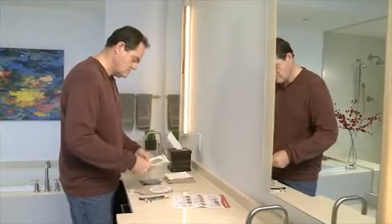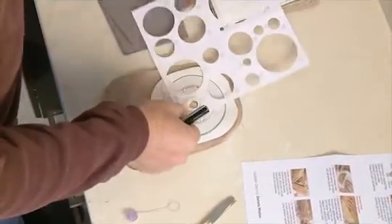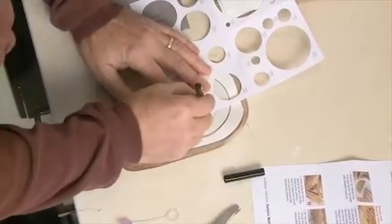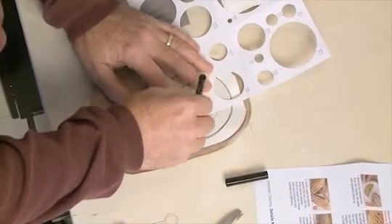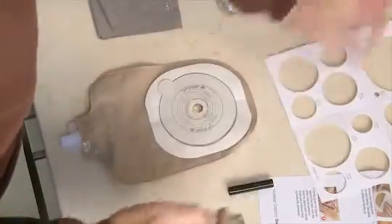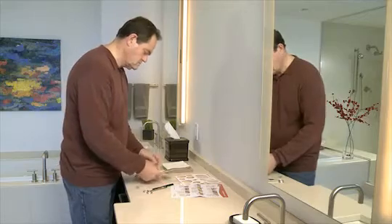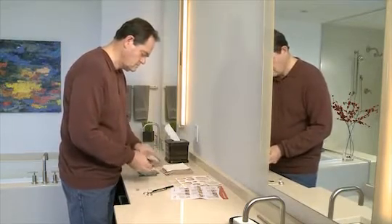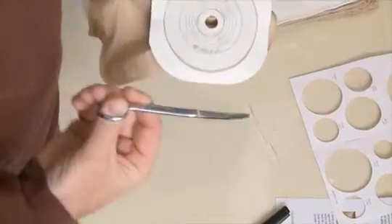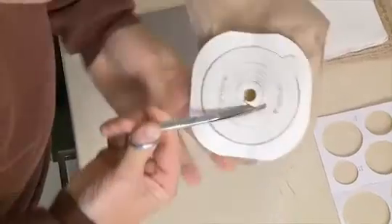After you've assembled all your supplies, you're ready to prepare your new pouching system. If you are using a cut-to-fit skin barrier, draw the pattern of your stoma onto the backing of the skin barrier. To avoid cutting the pouch with the tip of the scissors, simply pull the pouch away slightly, then cut the opening in the skin barrier. Scissors with a curved blade generally work best.